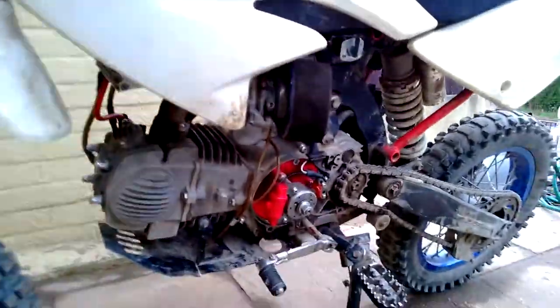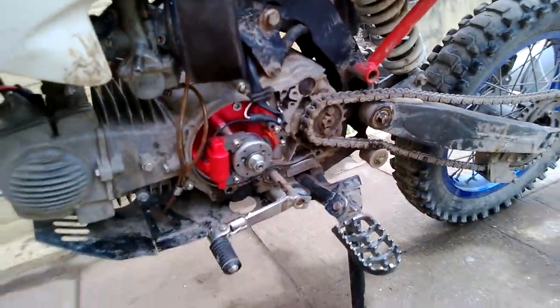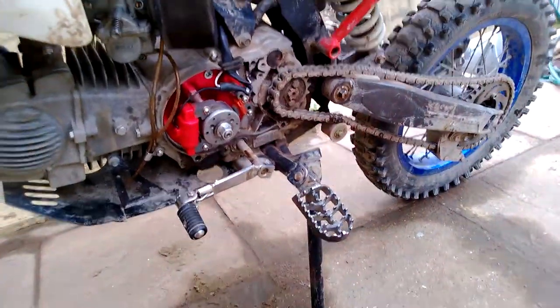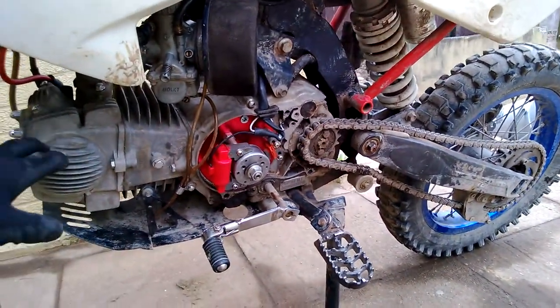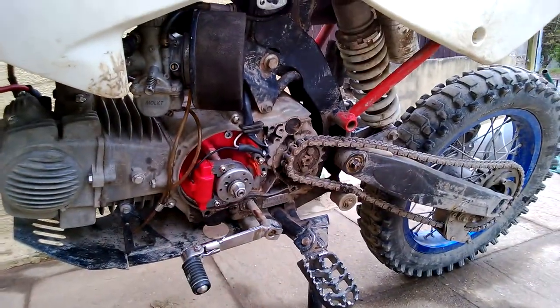So if you guys want to see more tutorials — how to snap out, it's not always a snap out — but how to fit these little beasts, I will do some more tutorials. But they are quite hard to start. If you want engine tuning tips, I'll do it for you, just ask and I'll retire. Thanks again.